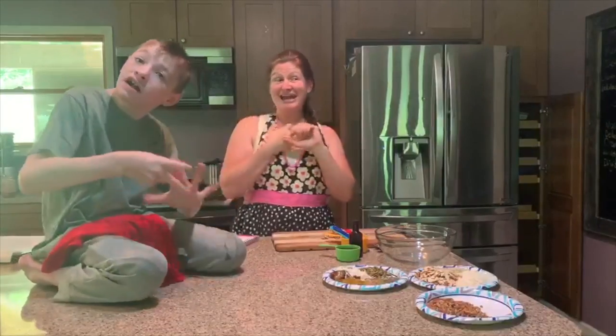Hey guys! I'm Terri and this is Frostin, and we're going to be showing you some recipes for breakfast, lunch, dinner, and a snack — not all at once.